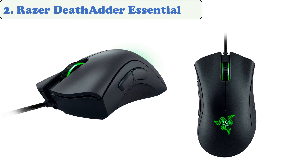At number two: the Razer DeathAdder Essential. The Razer DeathAdder Essential gaming mouse will take your gaming to a whole new level. It has a 6,400 DPI optical sensor that ensures quick and accurate tracking.